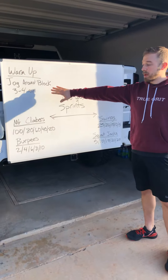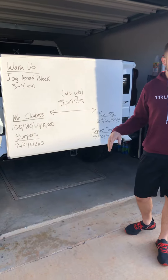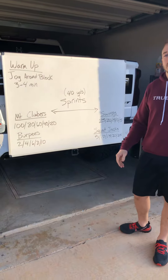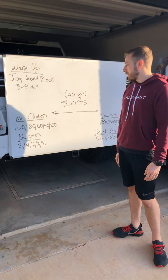So how this one works for your warm-up, just going to either jog around the block. I know everybody's neighborhoods are different, so something that's going to be about three to four minutes, just get those juices flowing.